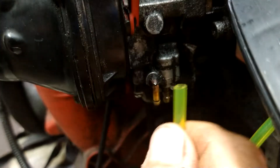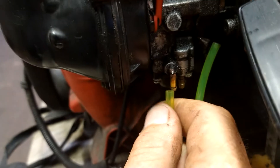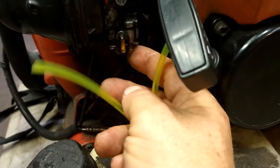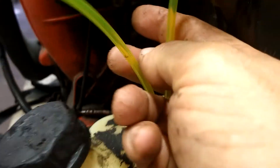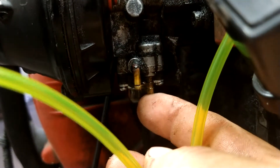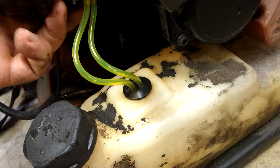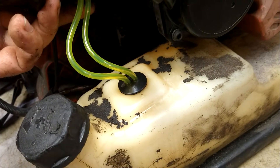The longer one — the one with no filter — goes on this nipple right here in the front; just force it on with needle nose pliers or whatever you have. The shorter one goes on the nipple in the back. The nipple closest to the primer ball is the one that takes the filter. Then prime it up and make sure everything is working properly.